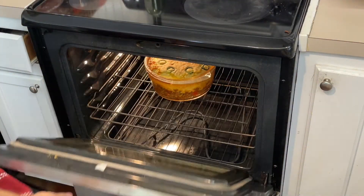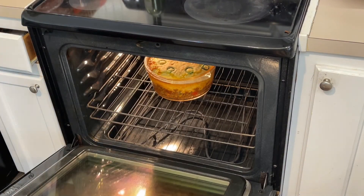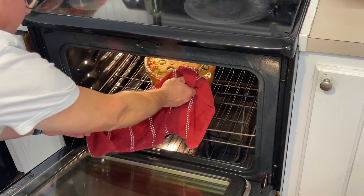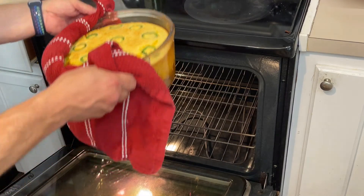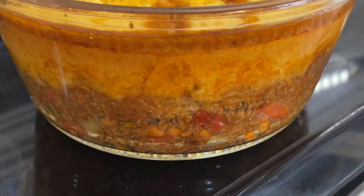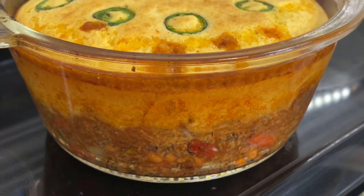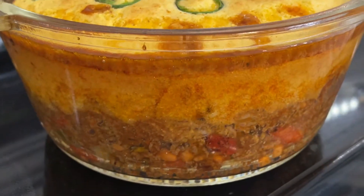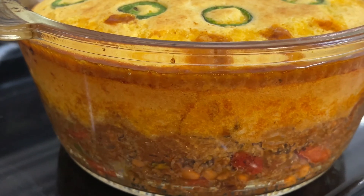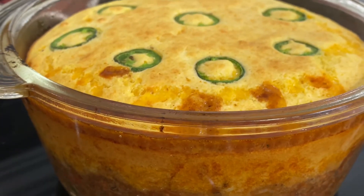Our timer is up and it's browned really nicely on top. Look how yummy and delicious this looks! We've got the jalapeños on top, and the meat and everything is bubbling hot on the bottom. Yum — let's give it a try.